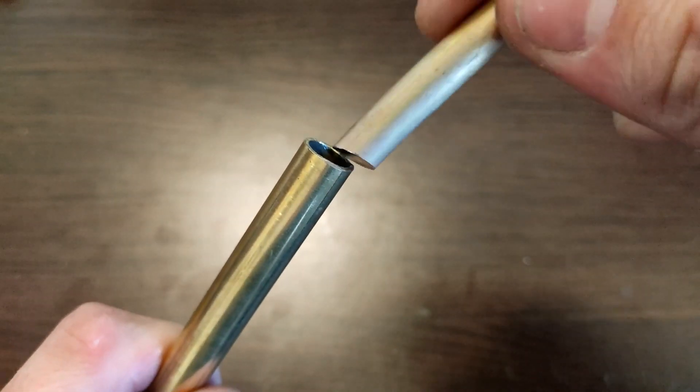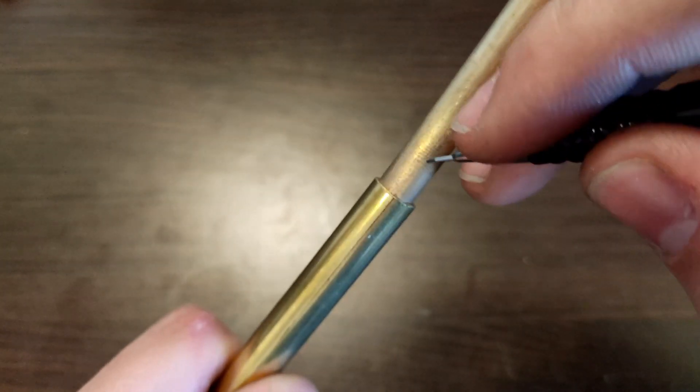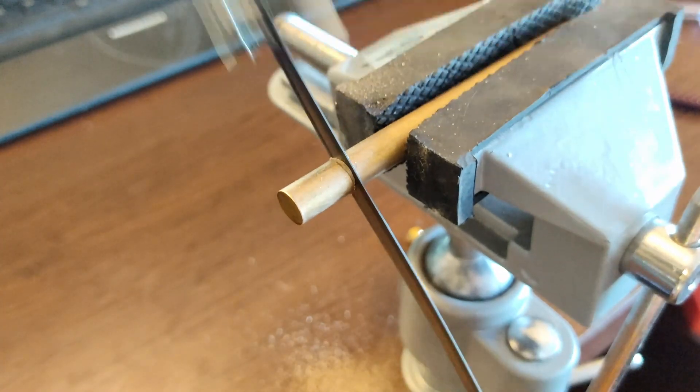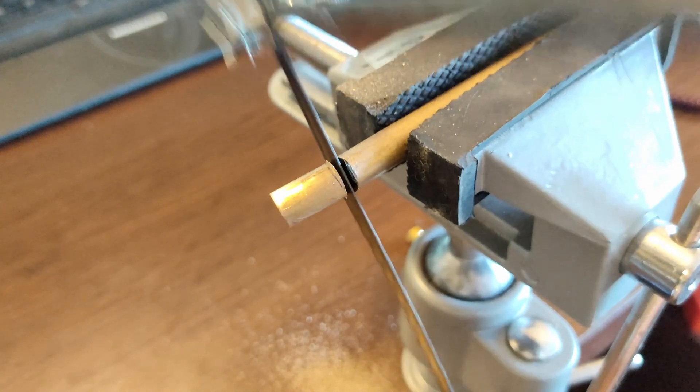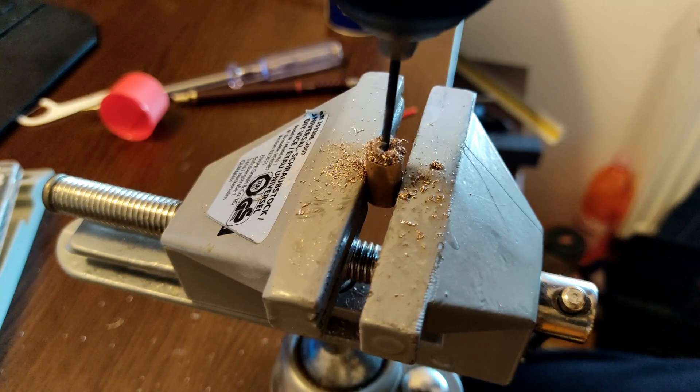For a start we need a brass pipe and a rod that fits into it. Mark a length of approximately 1 inch and cut the brass rod.